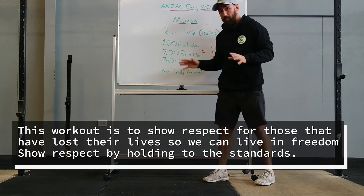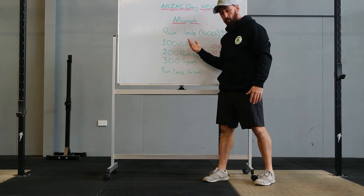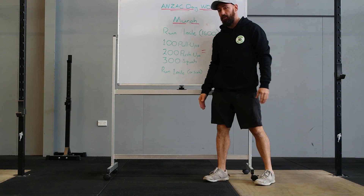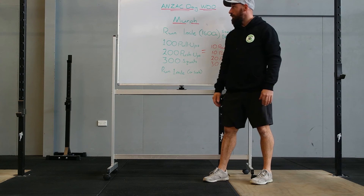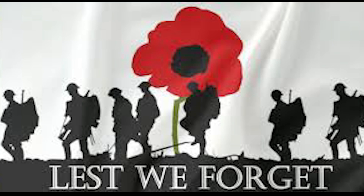It's quite easy to fall into bad habits with this kind of high volume, so try to move well — otherwise it's a whole lot of volume in some pretty bad areas. Move well, move for a long time, and we'll see you after this one.